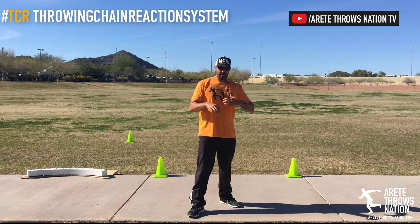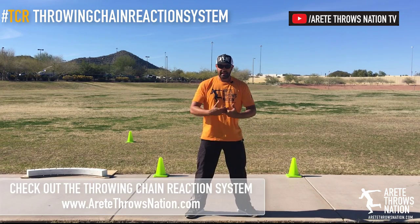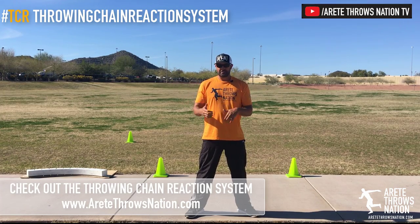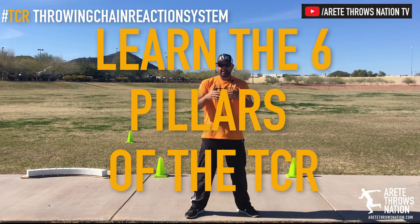There are a number of biomechanical things occurring that you really need to learn. At Arite, we teach the Throwing Chain Reaction System, where we break the throw into six pillars to help you work on these very specific things. We want to make sure you understand the structure.